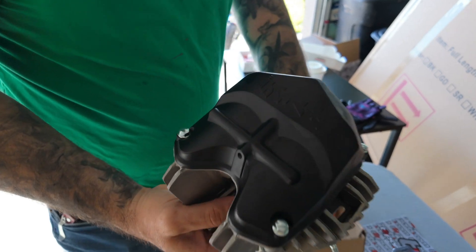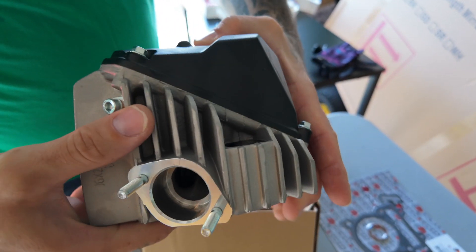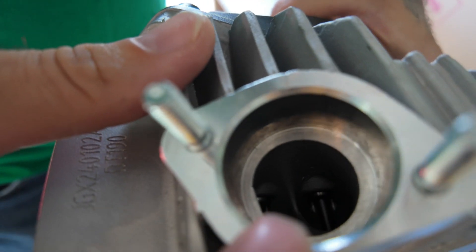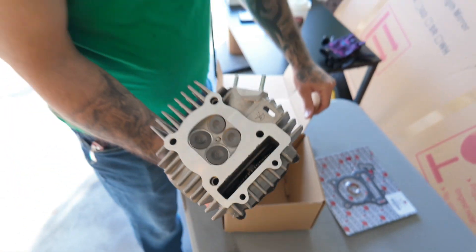Look, it came with a spark plug. Turn around — we have the valves and everything are in there. Yeah, I see the cam already in there. Wow!